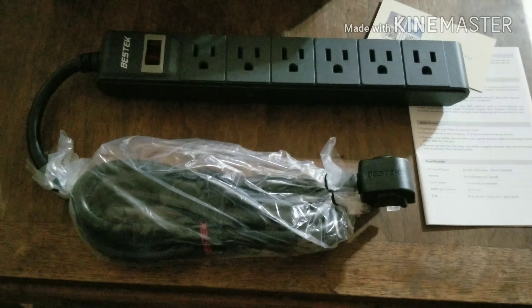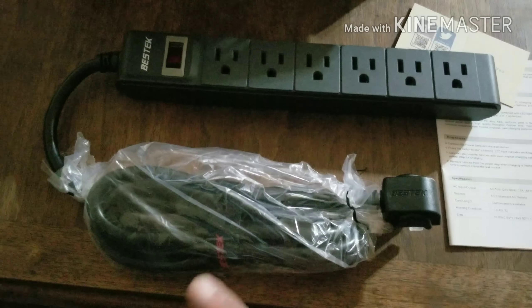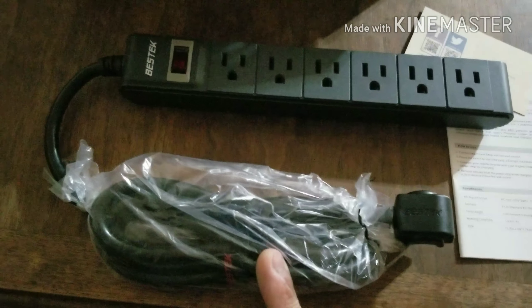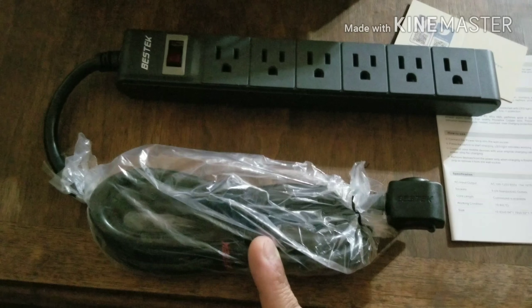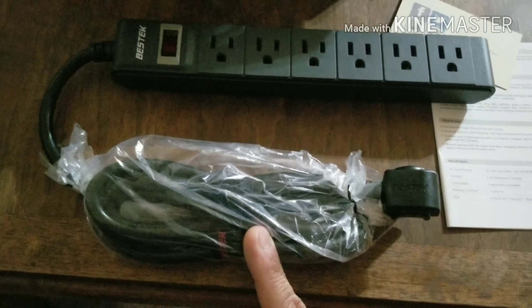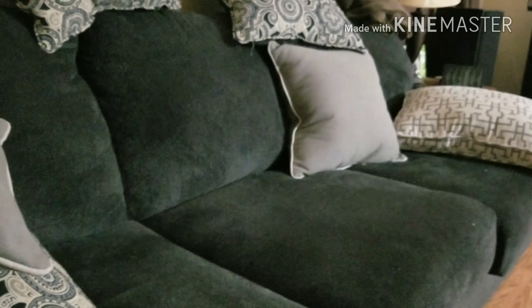These come in pretty handy and they have a good-size cord on them. I believe this model has a six-foot cord, which will cover the area from the back of the couch to the edge where my table is. I'm going to show you — it goes about halfway through the couch and is expected to land somewhere around that area.